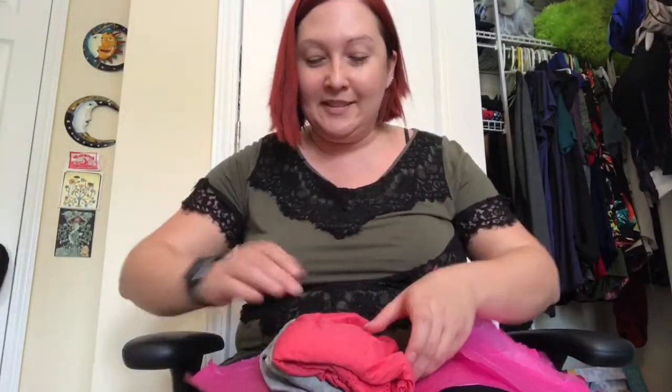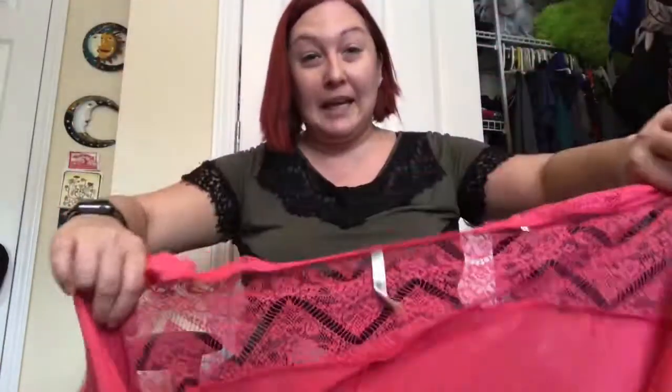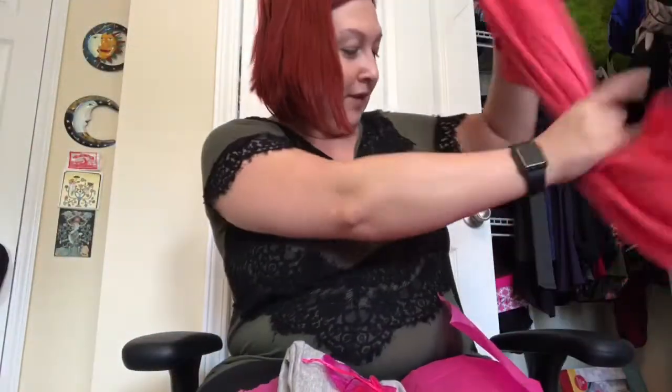So we have this pink little number here. I think I'm gonna just try this on — I think it's gonna look a lot better on. Let's see what it looks like when we actually throw it on. It's very soft.